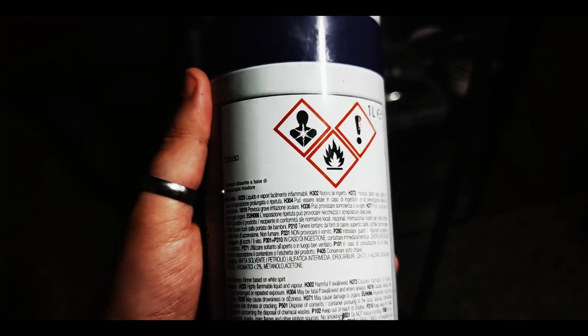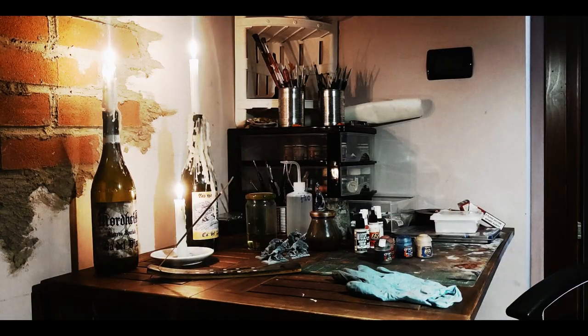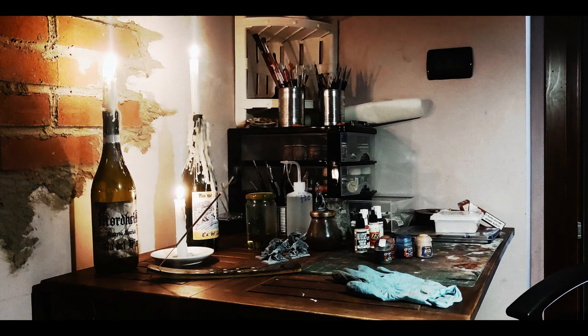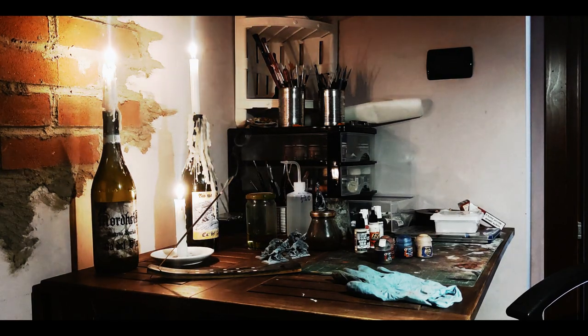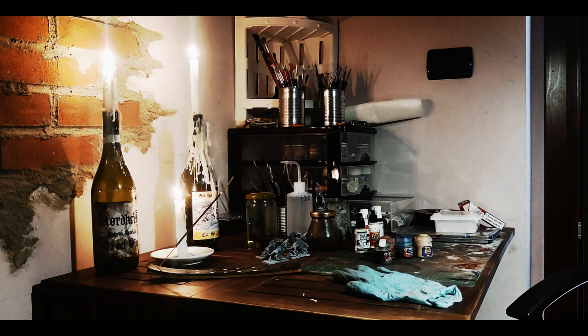Otherwise, you may experience bad headaches. You don't want to use these products in your kitchen or living room, as they may leave an unpleasant smell. Even if we are using odorless mineral spirit, the smell will still be present. Set your painting station possibly somewhere near a window and away from family and pets. Just use your common sense here.